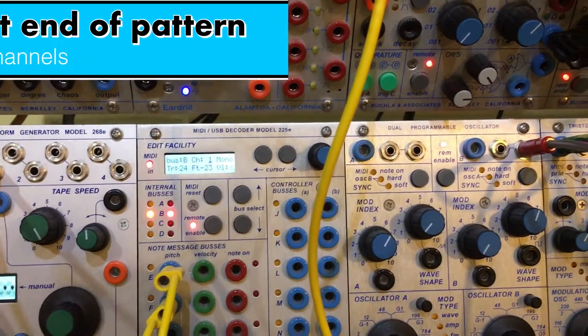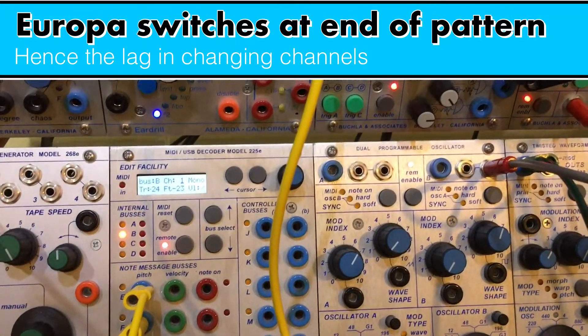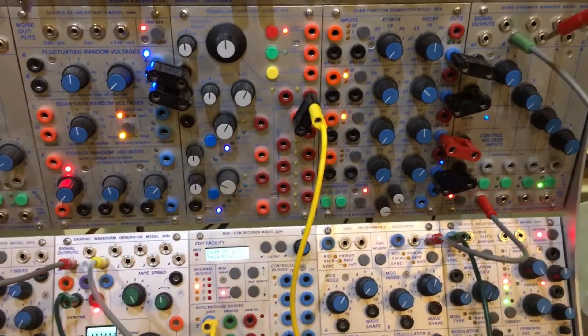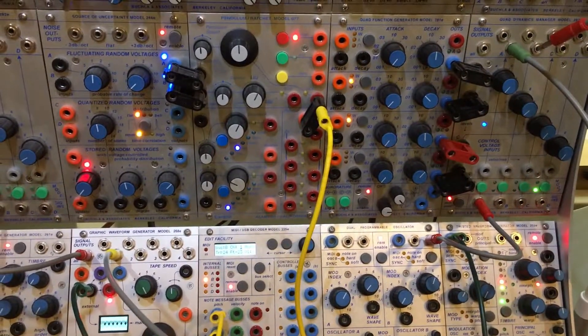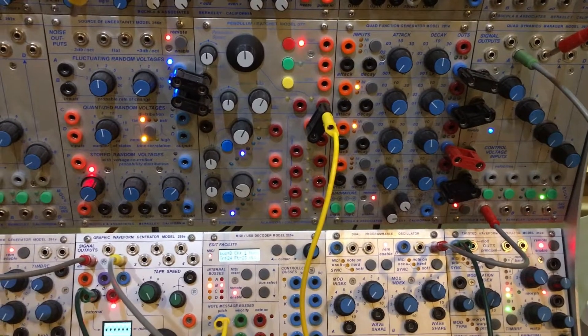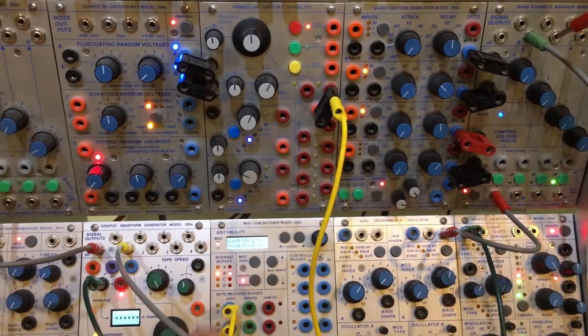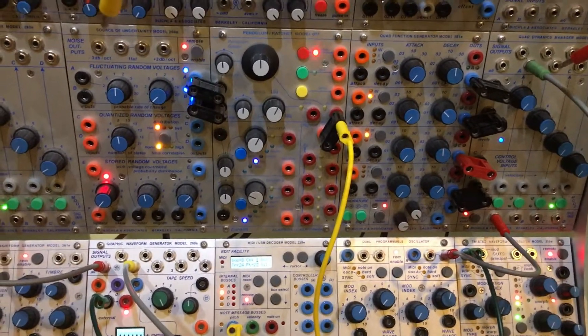There it goes. And you'll notice compliance with the 281E. Switching back to MIDI channel 1 — there it is. And channel 5.